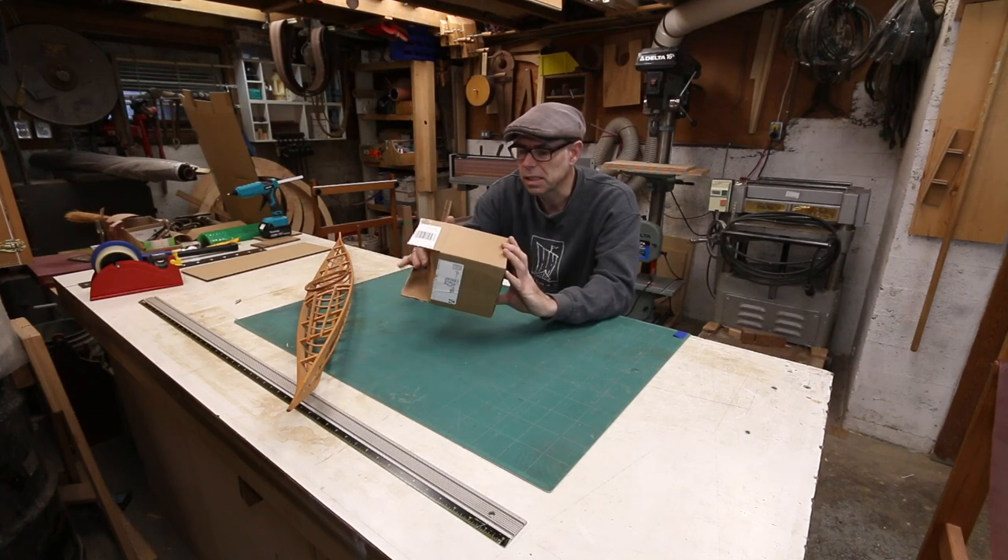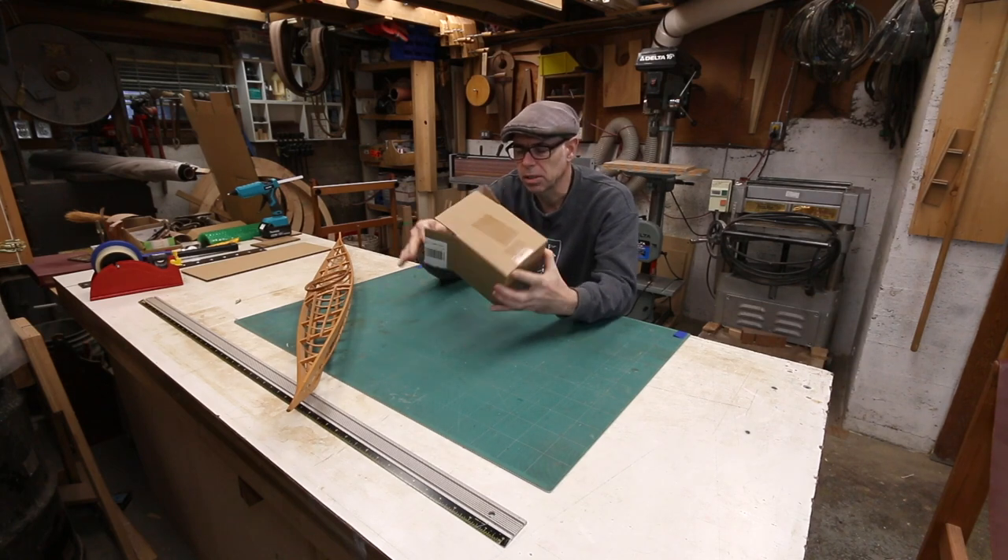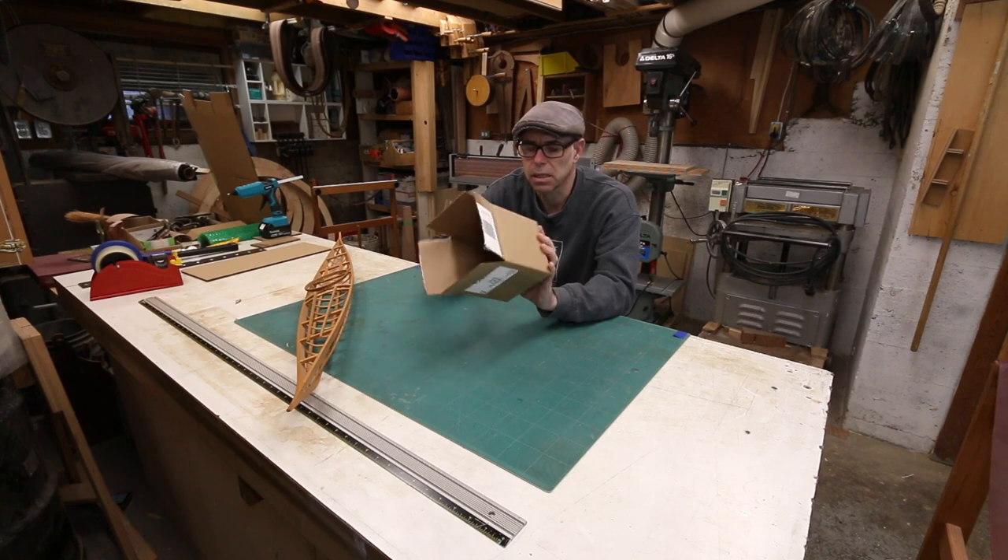You get a maximum amount of structure and protection with a minimum amount of weight. Cardboard is basically like a stress skin panel — it's a little tiny I-beam, it's a truss. It's all those things combined.